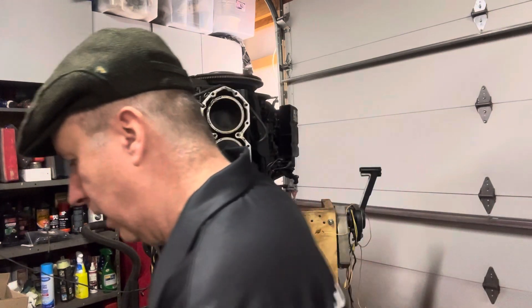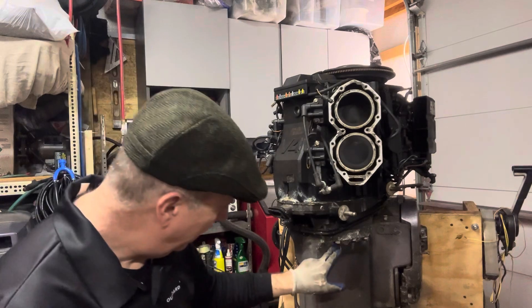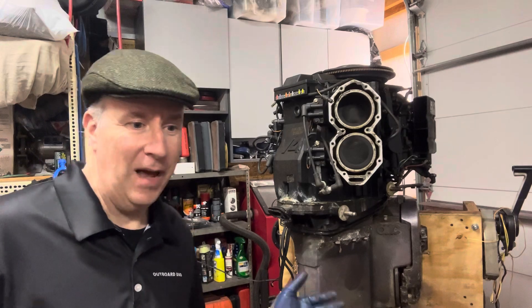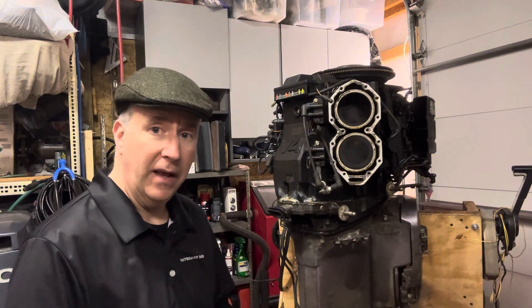We got this half out of the way. Now comes the moment of truth. We're going to get the ratchet out here and start with these big fat bolts — the longest ones in there — and let's see if they come out or if they snap off.